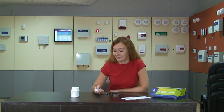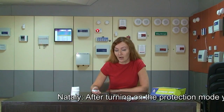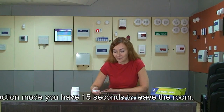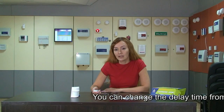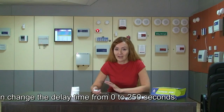Now I can turn on the protection mode by pressing the remote controller button. We hear a short signal sound. This means it is going to turn on the protection mode and I have to leave the area. I have 15 seconds for this. This delay is made in order to have enough time to leave the area, in case I have forgotten a bag or something like that.